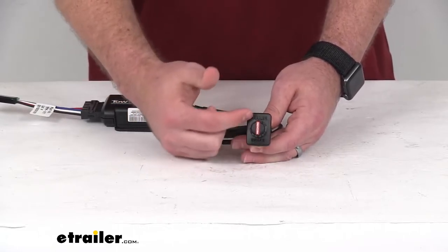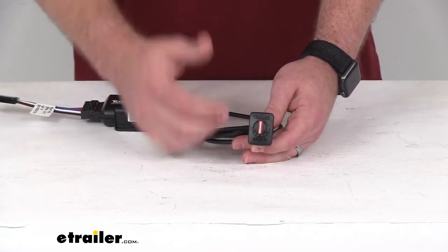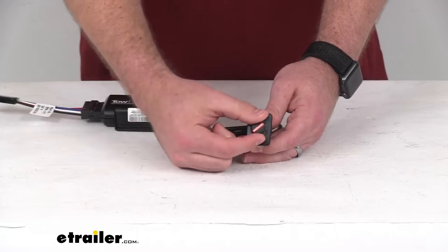It is going to have bright colored LEDs that indicate the settings and braking power so that you can tell where you're working with.